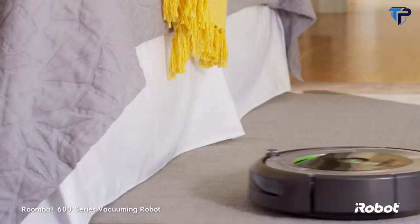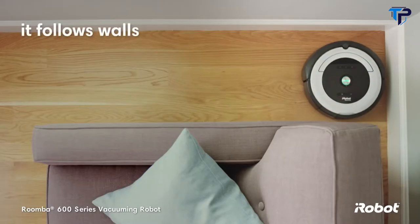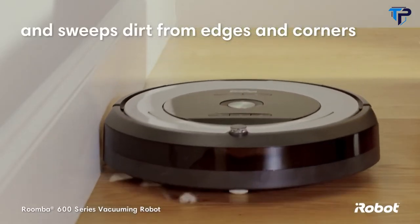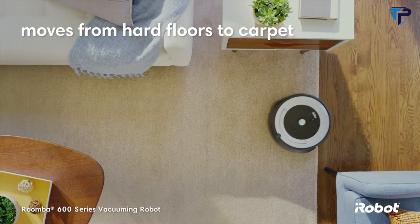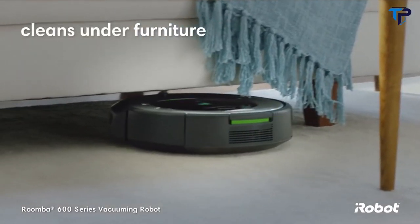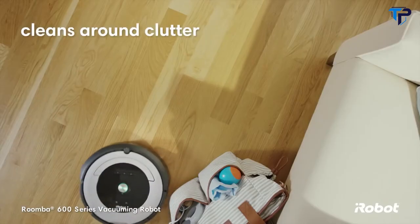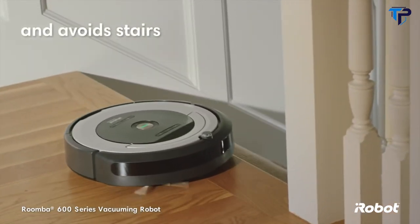Navigating around your home to find dust and dirt wherever they hide, cleaning along walls and sweeping dirt from edges and corners. The Roomba vacuuming robot moves easily from hard floors to carpet and over thresholds. It cleans under furniture, around clutter, and avoids stairs and other drop-offs.